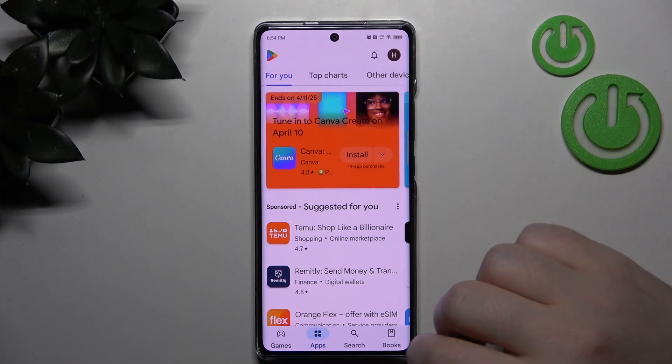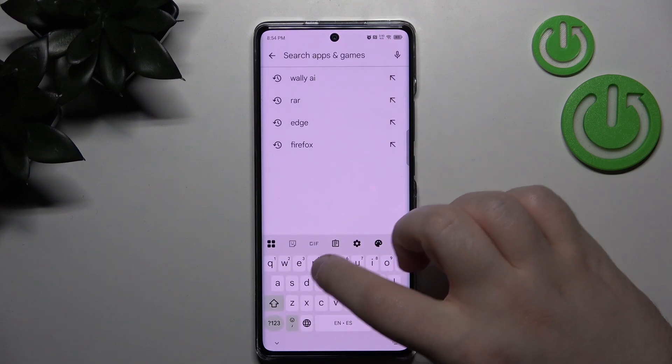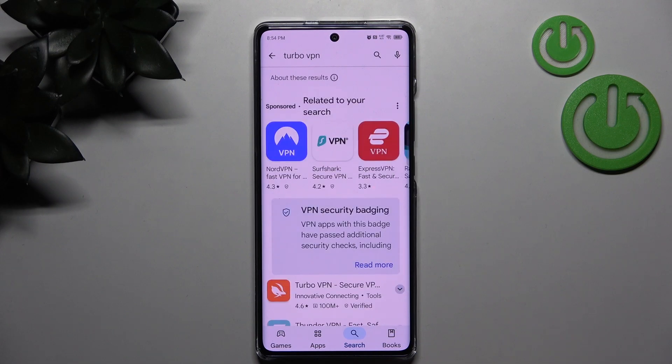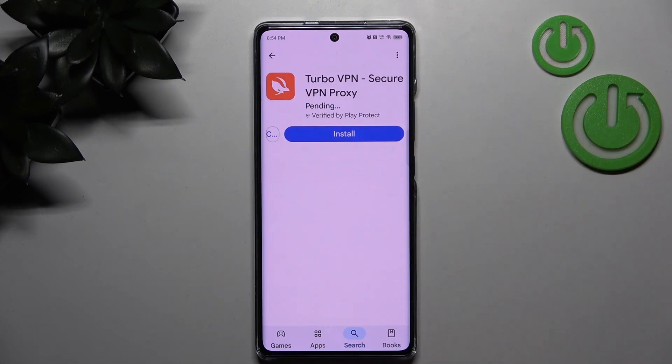Start by opening your Google Play Store, then click on the search bar and type in Turbo VPN and click search. Now select this application and click install.